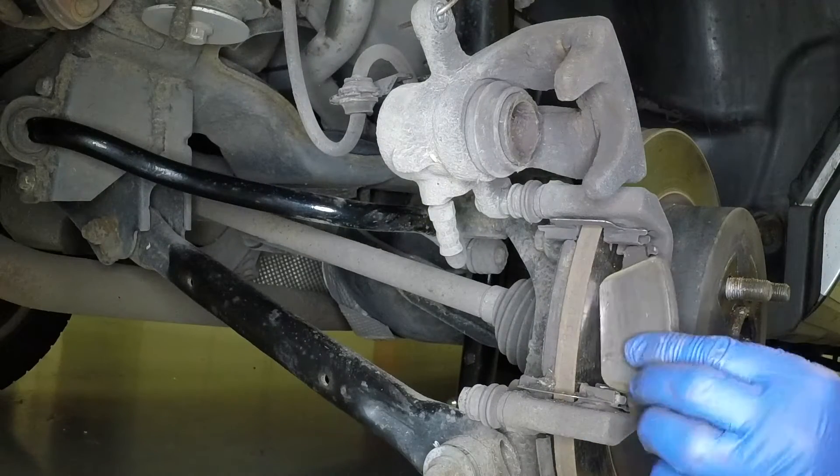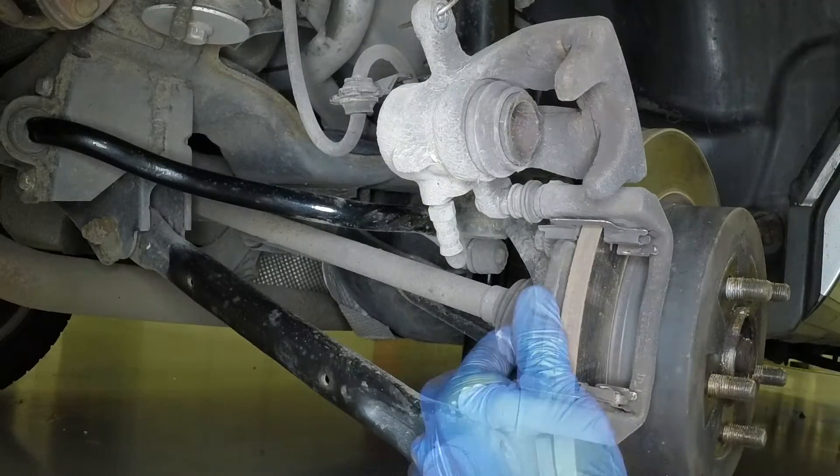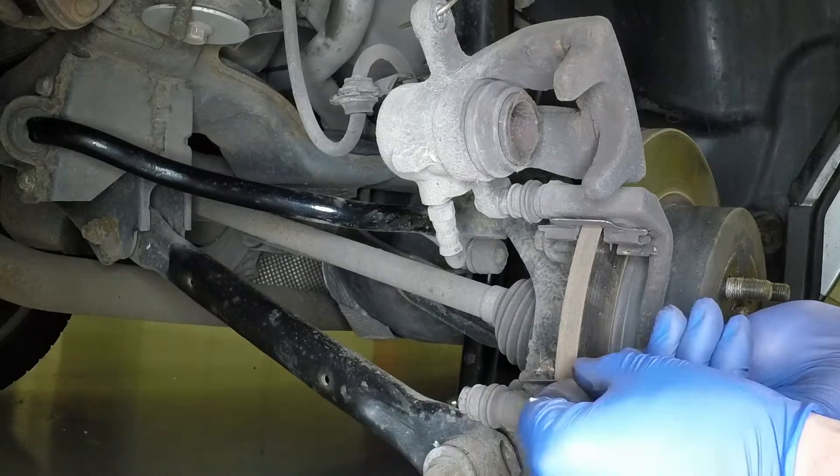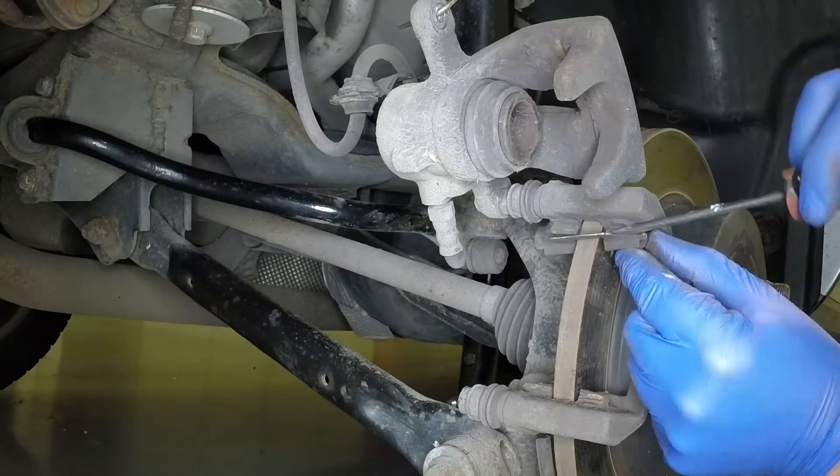Prise the outer brake pad from the mounting bracket, followed by the inner pad. Remove the lower shim from the bracket and the upper shim.